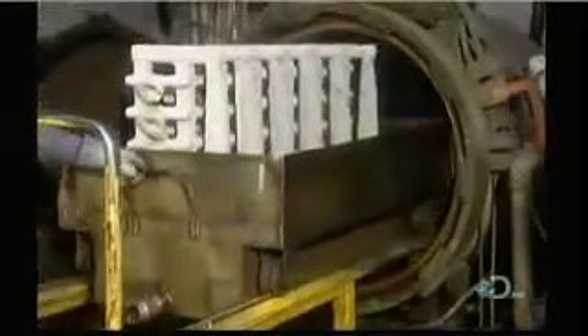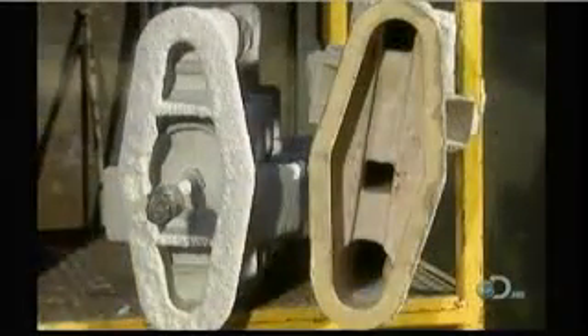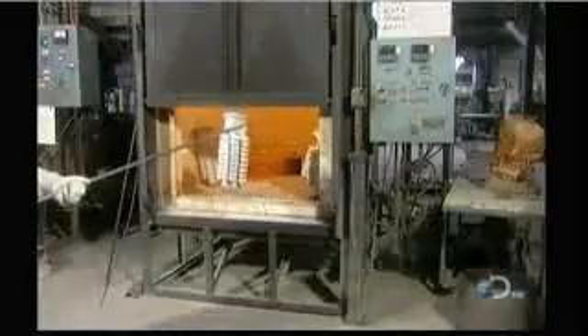Now the ceramic covered wax assembly is ready for what they call the de-wax. Workers place it in a hot steam chamber called an autoclave for five to ten minutes. This melts the wax right out of the shell, creating a ceramic mold whose cavity is in the shape of the part.